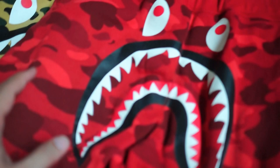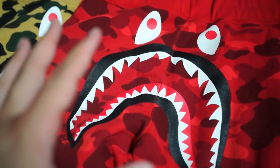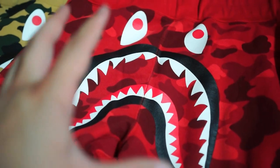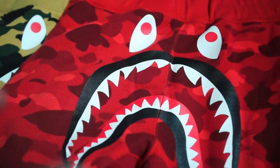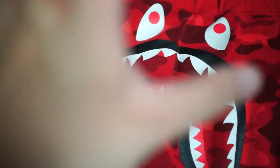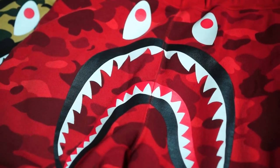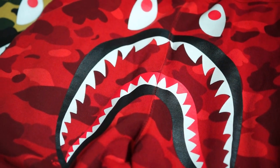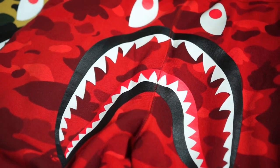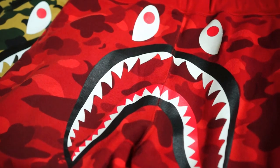This one is the color camo version. It's got the sweatshort material and the shark face. This one comes in the red camo. The color camo colorways are the red, the purple, and I can't remember the other color at the moment. Anyway, I got this because my favorite camo is red.